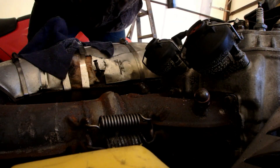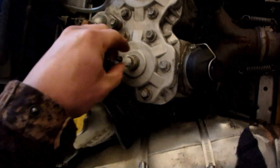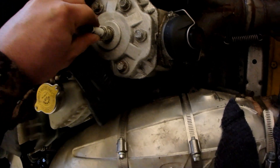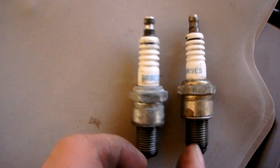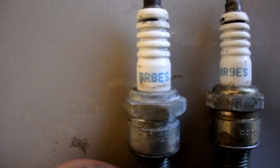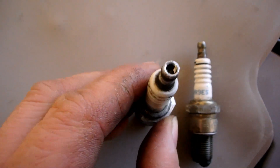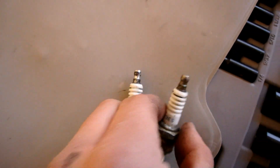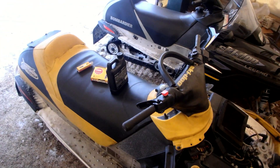That spark plug was actually really loose. This one was nice and tight and this one was just very, very loose. I also noticed there were two different types of plugs in here — the BR8ES and the BR9ES. You can see the difference between them, and this plug was loose. Now I'm going to put the new plugs in and see what happens.